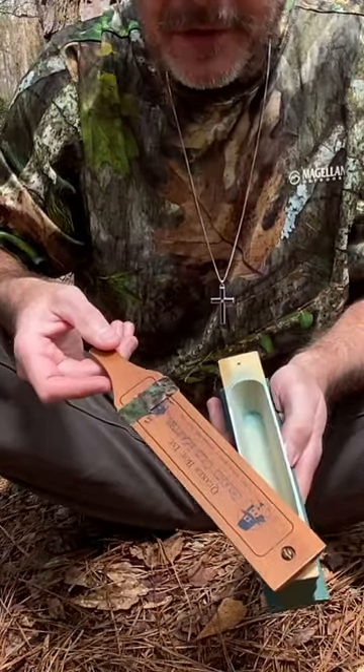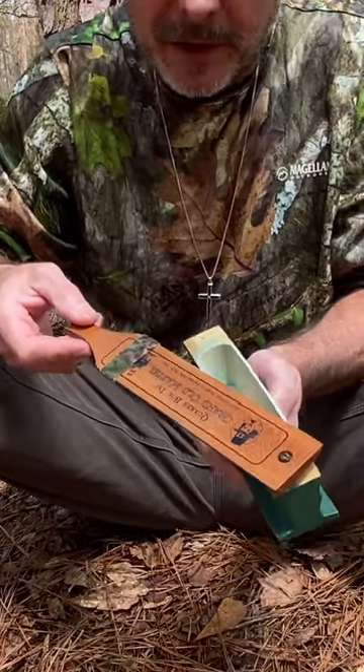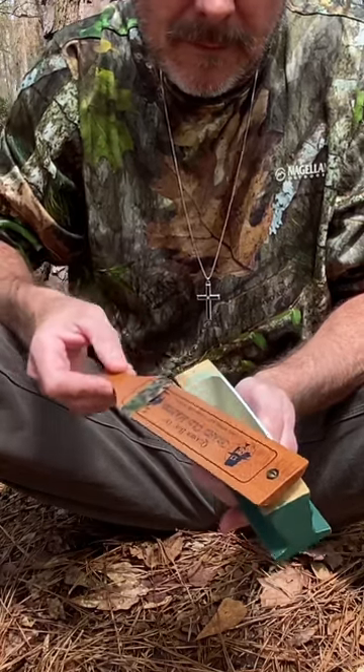The last one is yelping. If you don't learn any other call, you can use this one and get by with turkey hunting. Here it is right here. With a little practice, you could be talking turkey in no time.